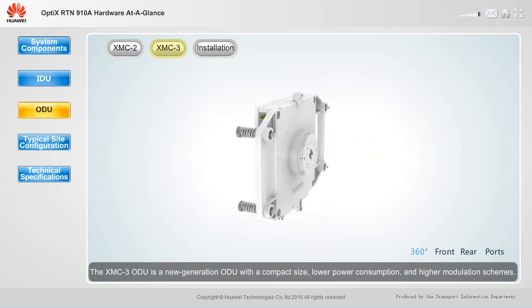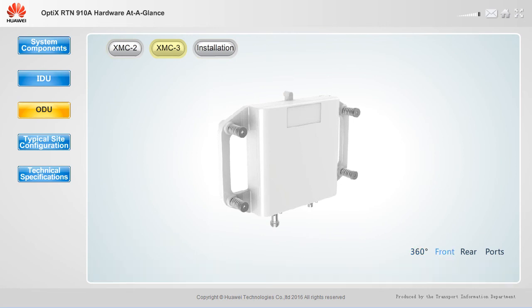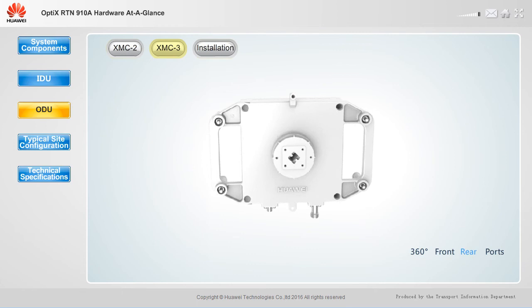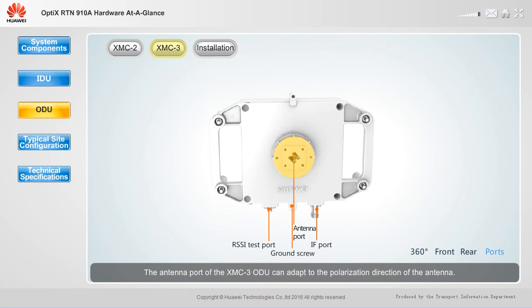The XMC3 ODU is a new generation ODU with a compact size, lower power consumption, and higher modulation schemes. It operates in IS-3 or IS-6 mode and provides an antenna port, an IF port, an RSSI test port, and a ground screw. The antenna port of the XMC3 ODU can adapt to the polarization direction of the antenna, so you do not need to adjust ODU installation.